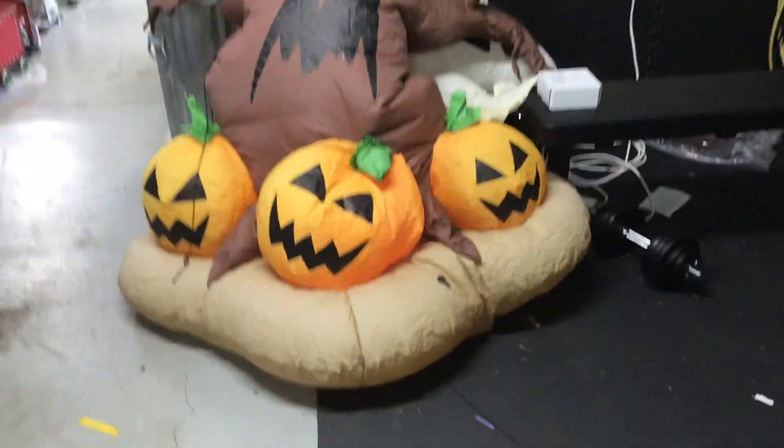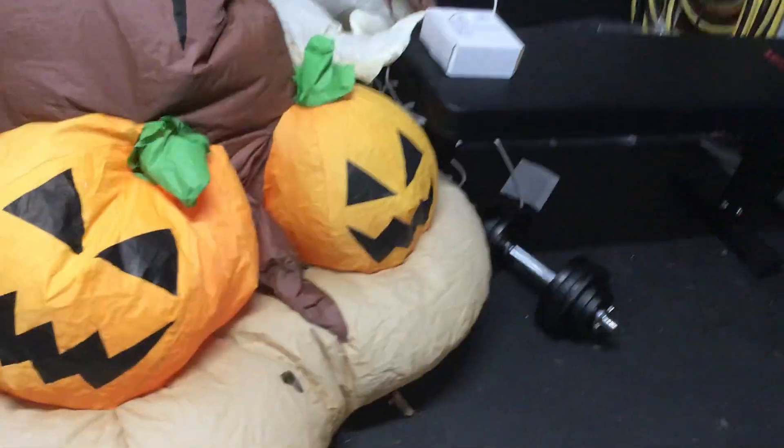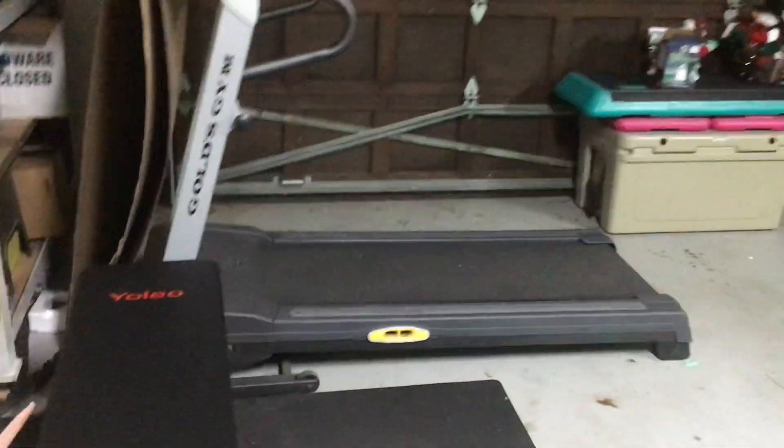This is the eight-foot inflatable Halloween scary tree. It's very worn out — as you can see, there's a ghost. It doesn't want to stand on its own anymore, and it's pretty see-through in a lot of areas, mainly right here.